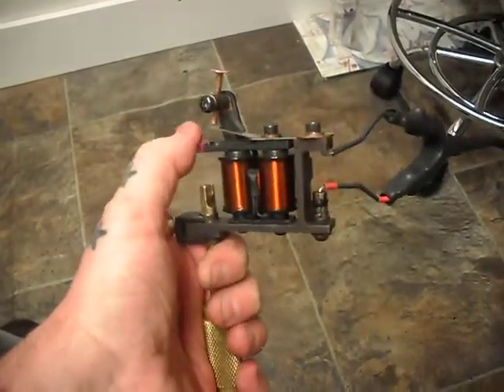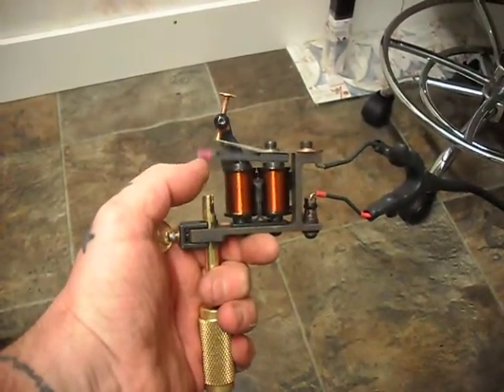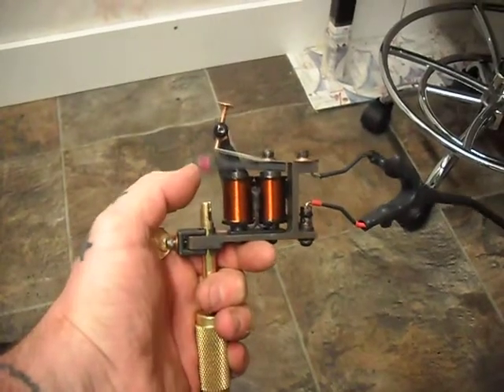Really, really powerful machine. It's for large group liners. We're going to run it at 4 volts — give it 4 volts.